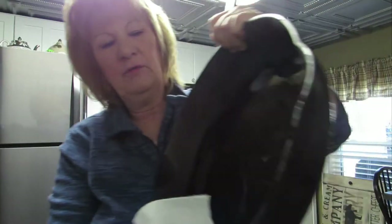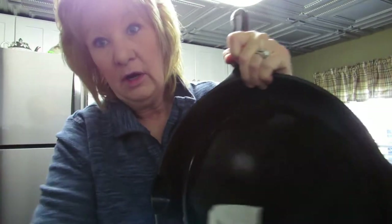Good grief, this is heavy. All right, we're going to dry it out good, because I'm going to re-season it. And while it's in the oven I'll show you my other pans.